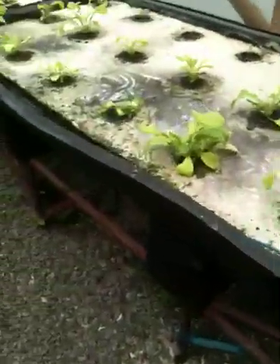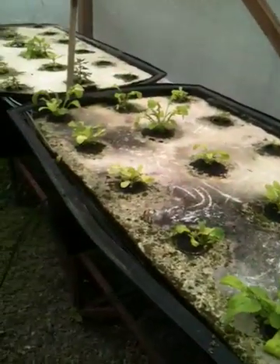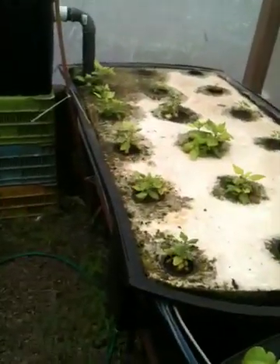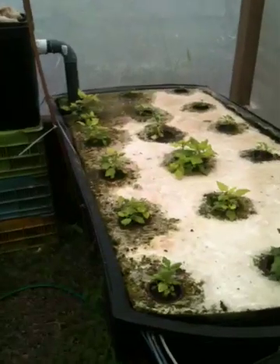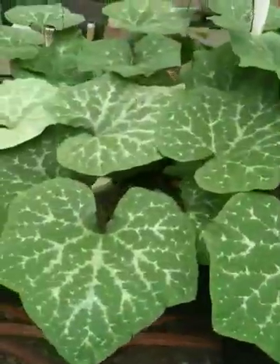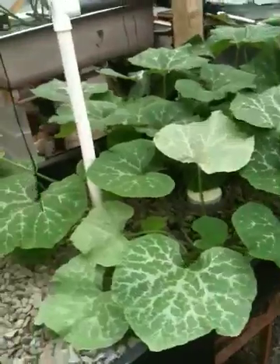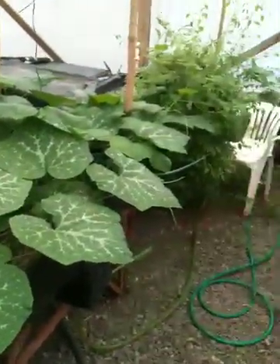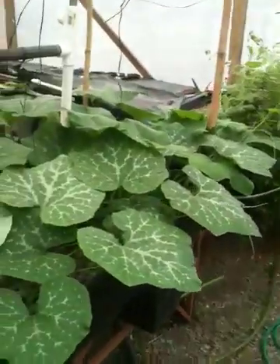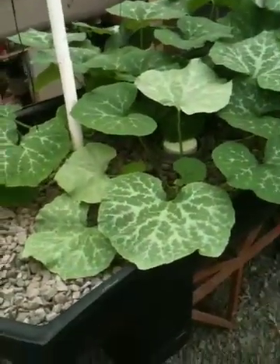Other than the iron, the other two things that aquaponics systems are deficient in are potassium and calcium. I added some potassium last week, and there's already calcium in the fish food, so I shouldn't need to add any calcium. But I do have some crushed eggshells in a baggie in one of the gravel beds, so it shouldn't be deficient in calcium. The only other possibility is potassium, which I added last weekend. And today I added some phosphorus, even though it really shouldn't be deficient in that either, but I just added some just in case, because that's a common plant deficiency.